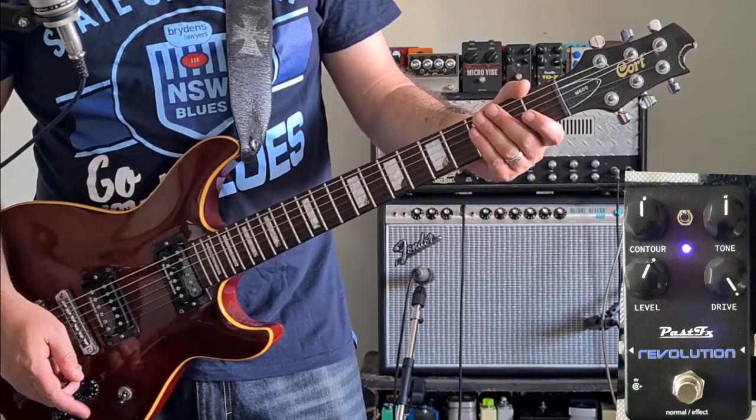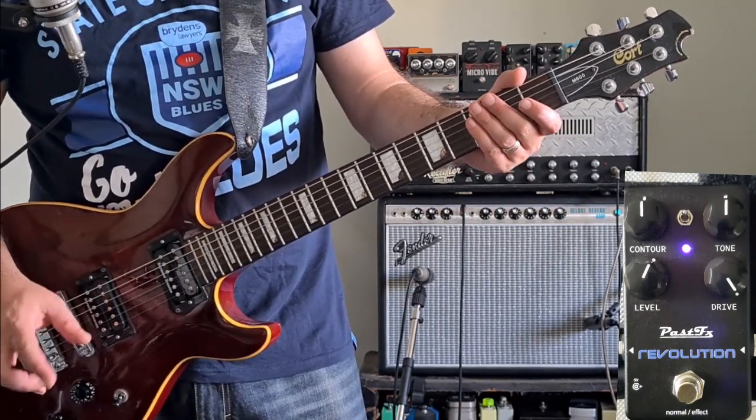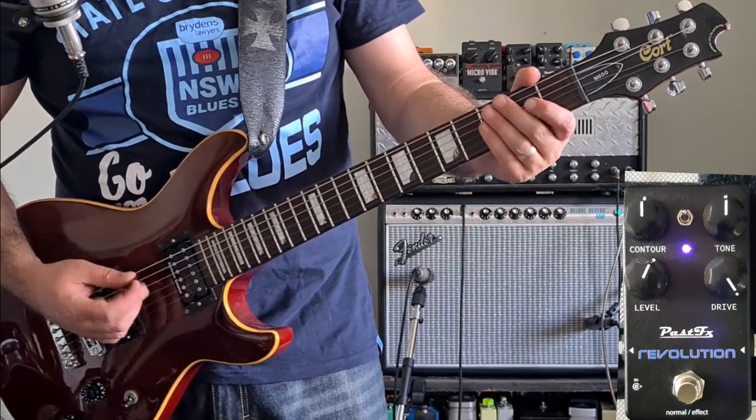That sounds pretty good, but the magic for this pedal happens with the Contour Control, which really changes the mid-focus. So I'll show you what that does.